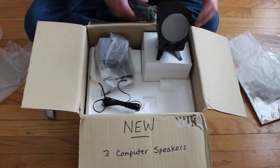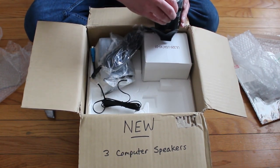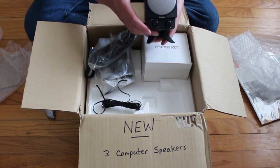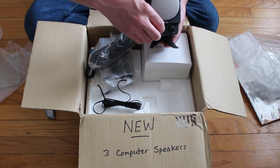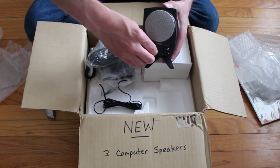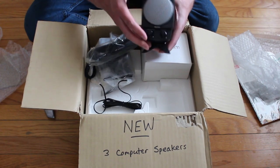It's got the volume knob and the subwoofer knob right on the front there. And one of the best things about this is that when you turn it on and off it makes a very satisfying click. Hopefully it'll pick up on this. Oh, it's so satisfying — I just love the click on this.